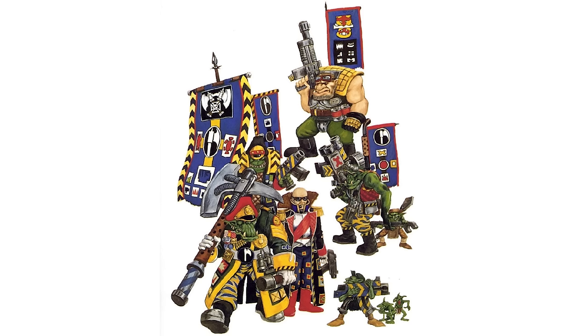Now, in regards to kitbashing and painting the Kill Team that's featured in this video, it's based off a piece of art that I saw once when Louise was showing me the Ear We Go supplement from back in the day, and there's a really cool piece of vignette art of the Blood Axes.